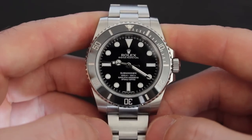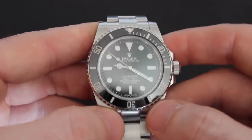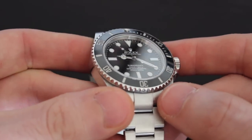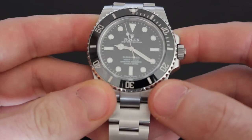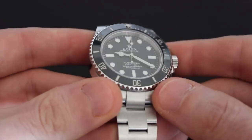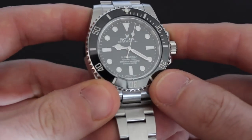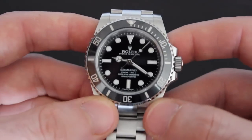Around the dial are raised hour markers filled with Chromalight that glows blue instead of the green in the previous model. The sapphire crystal has anti-reflective coating on the underside only, and being flat, it's fairly reflective. I hear Rolex does this intentionally to make the watch appear shinier from a distance, but I don't know if that's true. I personally prefer double anti-reflective coating because I want an invisible crystal, but it's a minor complaint.